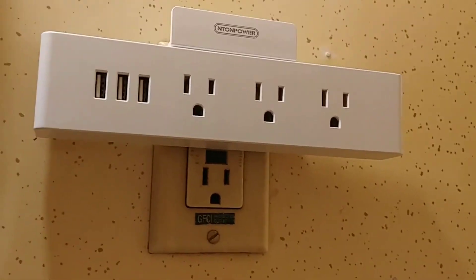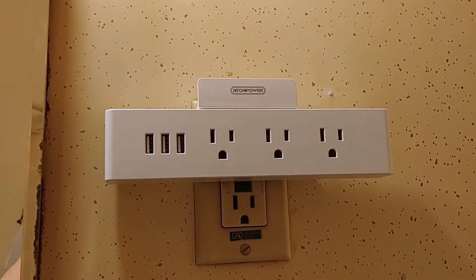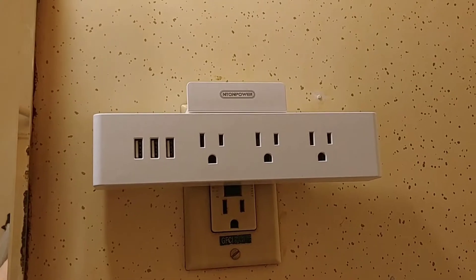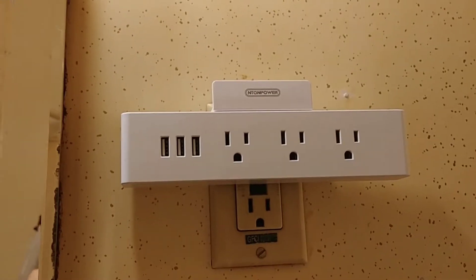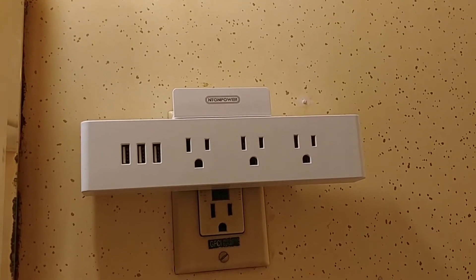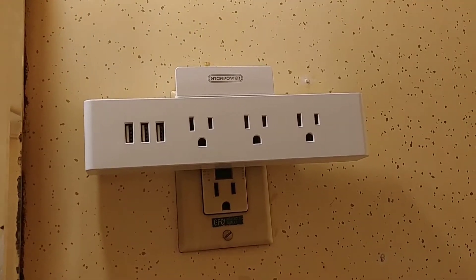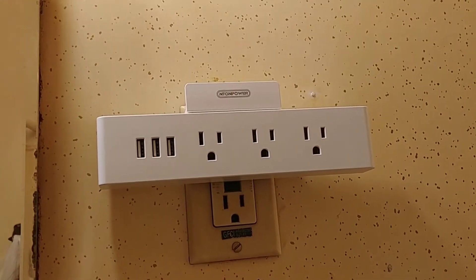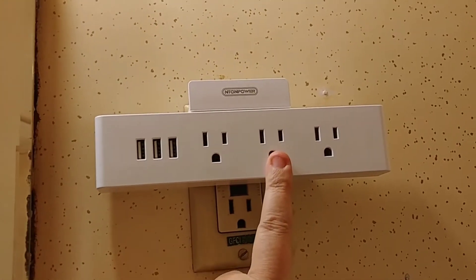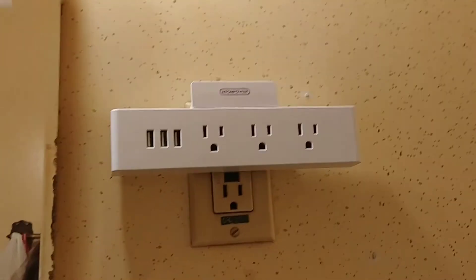You could also use this in the kitchen when you're setting things up on the counter to cook with. Say you're running a recipe off your phone — it's handy to have your phone plugged in. You don't have to worry about it going low in the middle of a recipe and not knowing how to finish it.